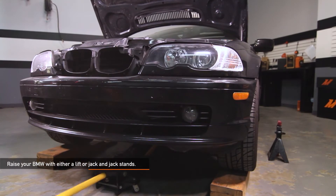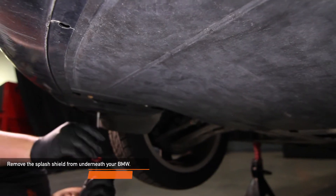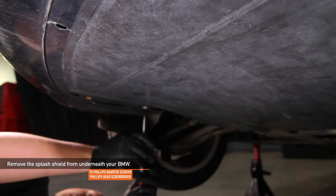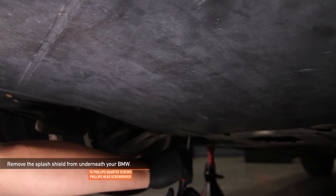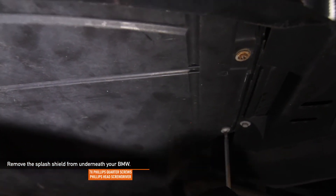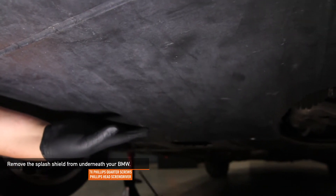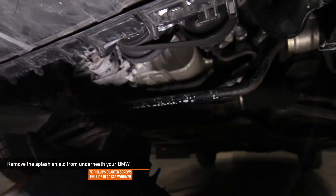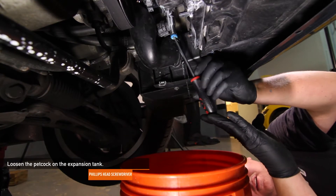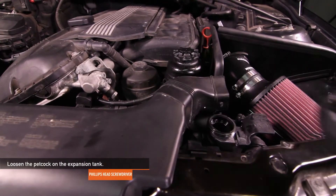Raise your BMW with either a lift or a jack and jack stands. Using a Phillips head screwdriver, remove the seven Phillips quarter screws holding the splash shield under your BMW. Then loosen the petcock on the expansion tank. Be sure you have a bucket handy. You can remove the expansion tank cap to aid in the draining process.